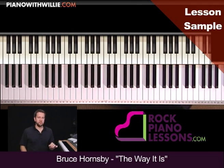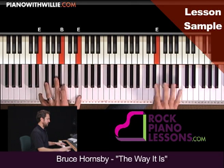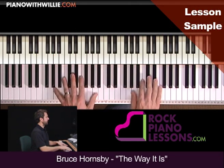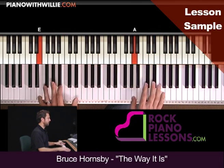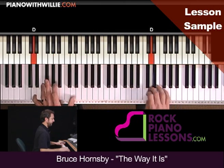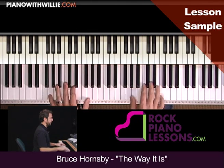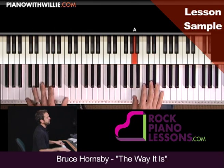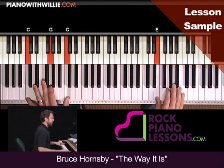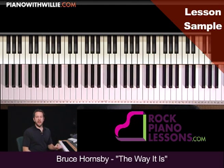So start with that simple pentatonic scale exercise first. Remember, once again, it's just going up. See how it works. Start with that first, and then we'll move on and add to that. See you in the next chapter.